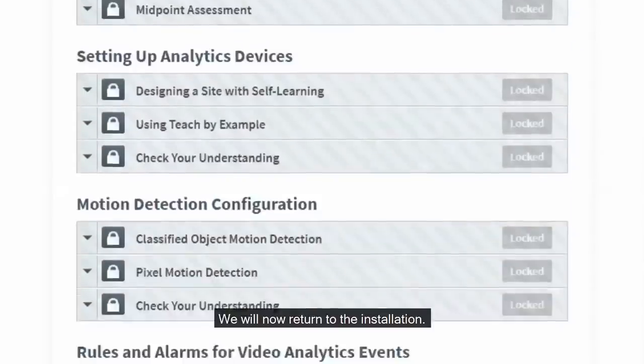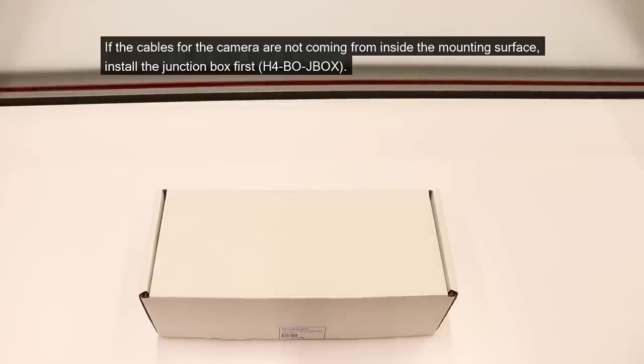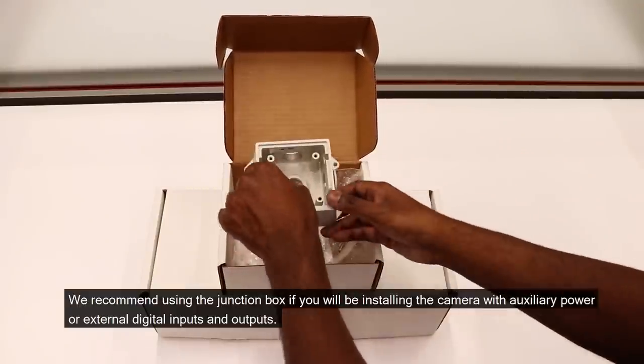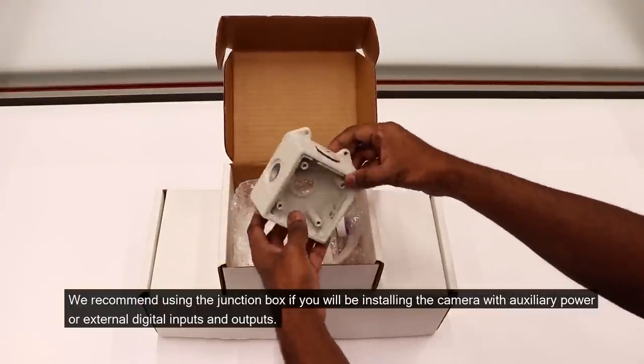We will now return to the installation. We will first install the mounting bracket. If the cables for the camera are not coming from inside the mounting surface, install the junction box first. We recommend using the junction box if you will be installing the camera with auxiliary power or external digital inputs and outputs.